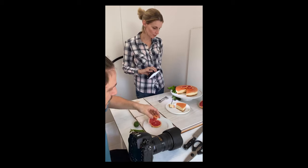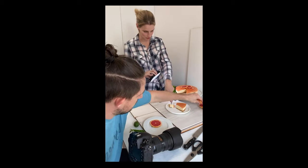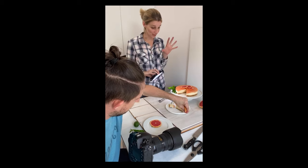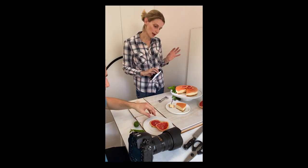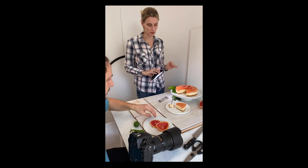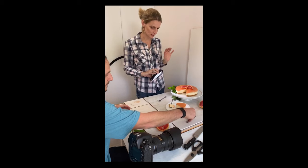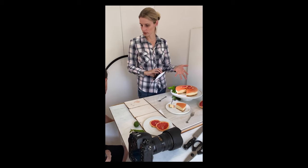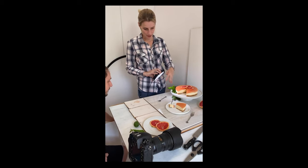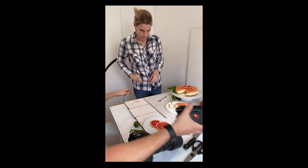Thanks to those who are joining now — any questions, anything food photography related, happy to answer. From a practical point of view: the cheesecake is now starting to go soft. If you're shooting something like this, make sure it's set overnight — not just set, but fully set — because it gets quite warm in the studio and we've spent a good half hour working here. It will soften with time, so keep that in mind.